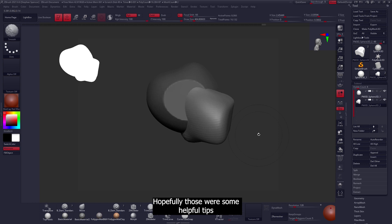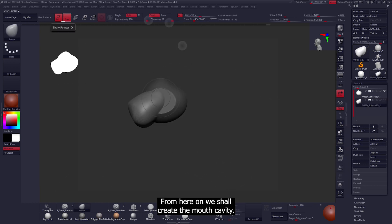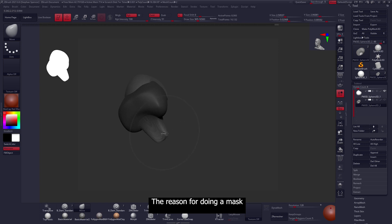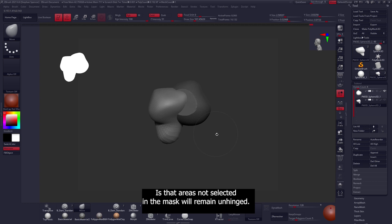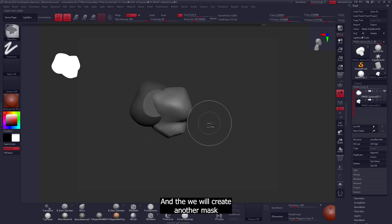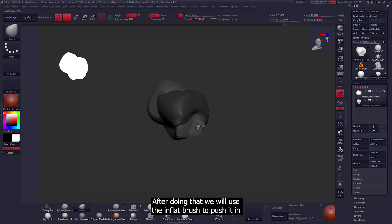Now let's get back to the model. From here we'll create the mouth cavity. To do this we'll mask off the particular area where the mouth will be, then pull it with the move tool. The reason for using a mask is that areas not selected will remain unhinged. We'll continue working on the mouth cavity by pulling it with the move brush, then create another mask where the hole will be for the mouth.